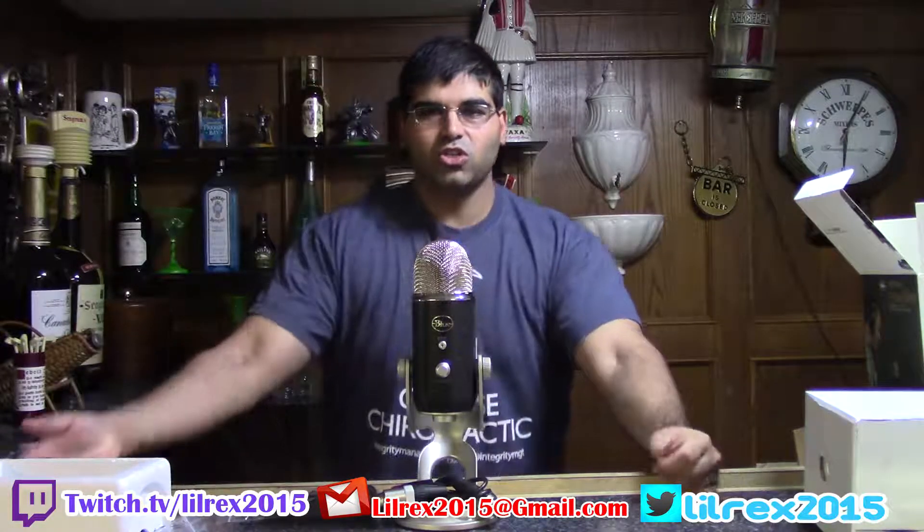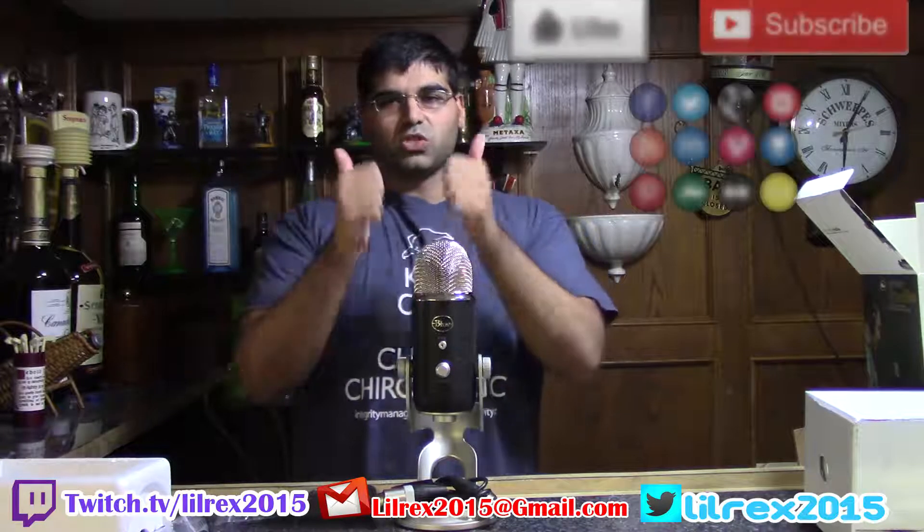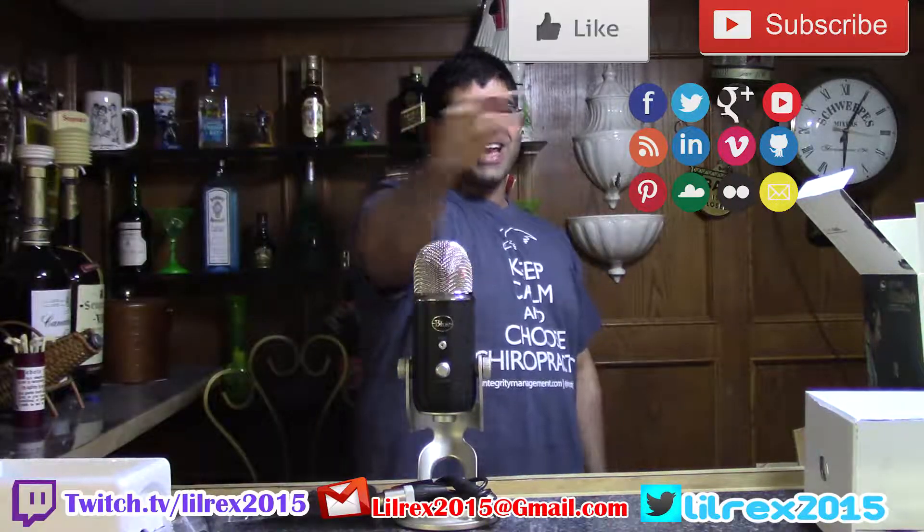Thanks so much for tuning in. I've been Rex — we unboxed the Blue Yeti Pro microphone, getting ready for TwitchCon. Make sure you tune in at twitch.tv/lyrics2015, link is right here and also in the description below. Thank you so much for tuning in, like, follow, share, and subscribe, and I will see you guys at TwitchCon. Have a good day!